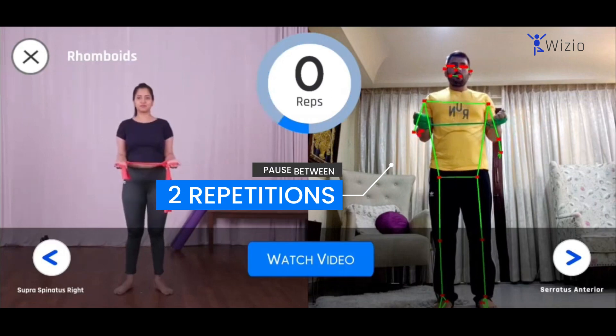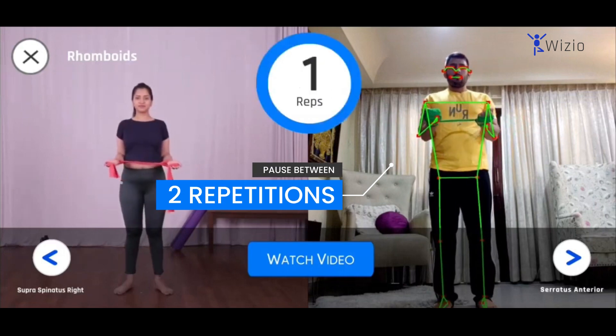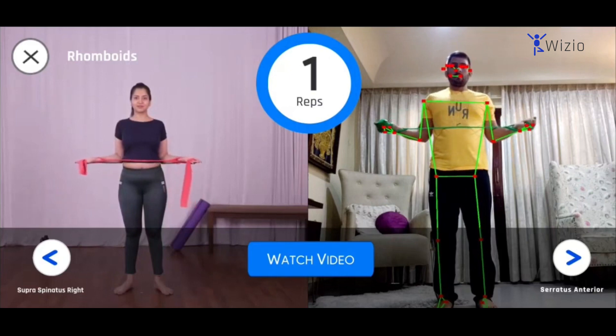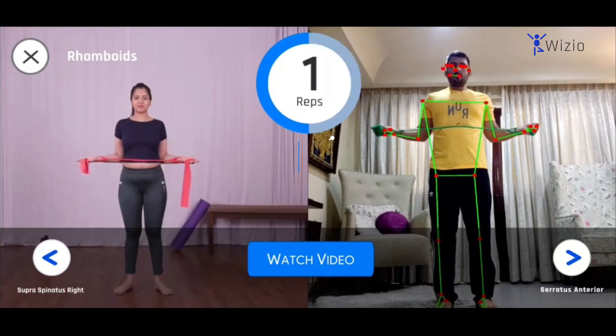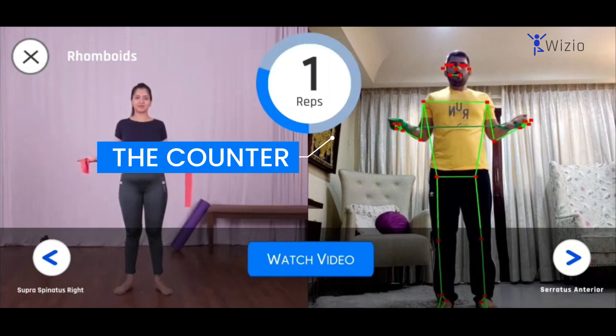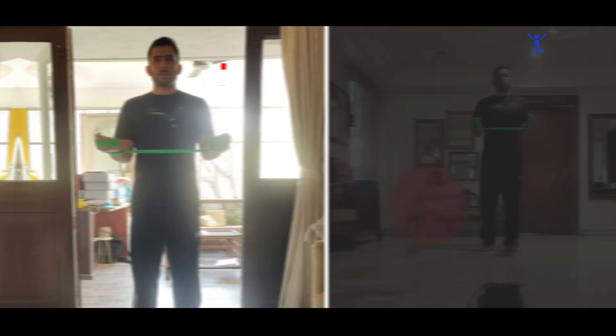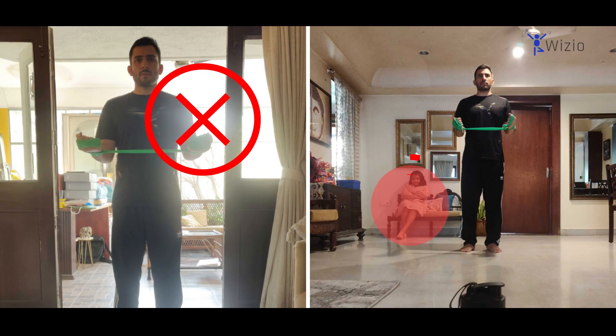Please pause for a second before starting the next repetition. If we detect an error in your exercise, you will hear an audio message highlighting the error. The counter shows the number of reps you have completed. Make sure there is sufficient light in the room and avoid any activity in the background.